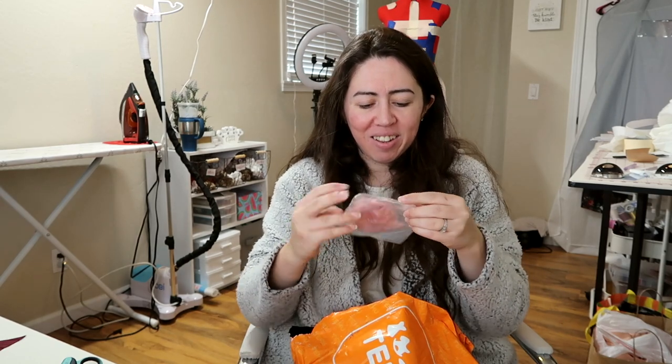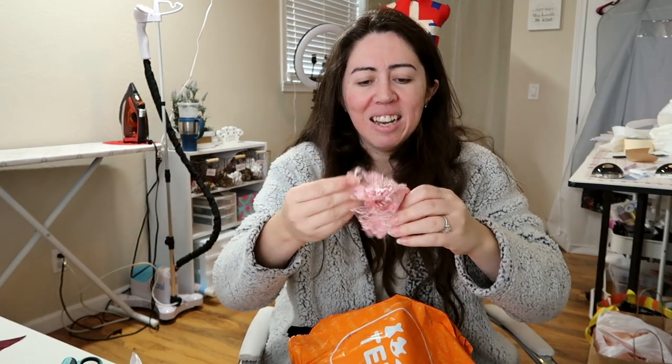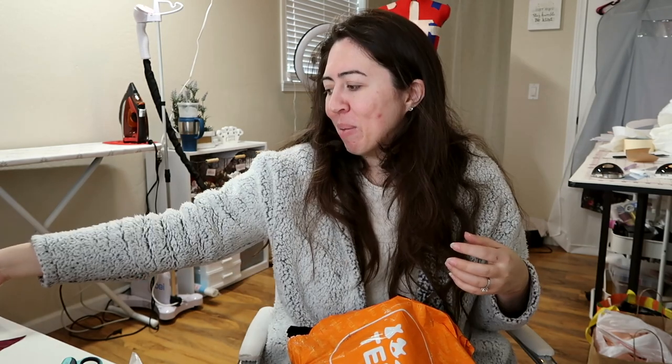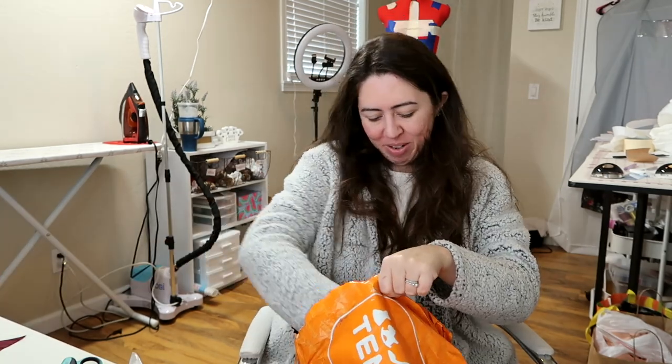That's tiny as heck. I got this little applique — that is tiny. I think I ordered two of these because I figured they'd be small, but I thought it would be cute on a dress, maybe somewhere on the bodice. It's pink and I've been really into pink. Here's the other one — I got two because I thought one would be too small. Apparently I was correct.